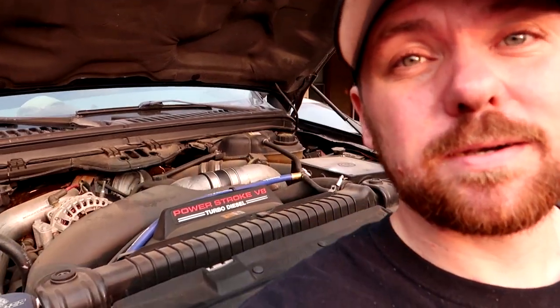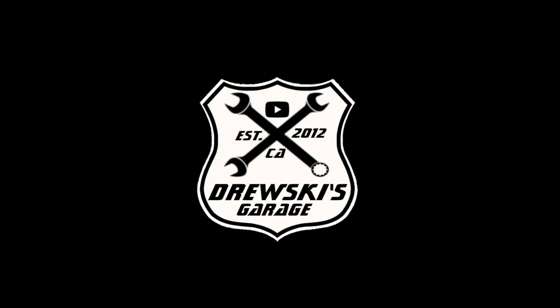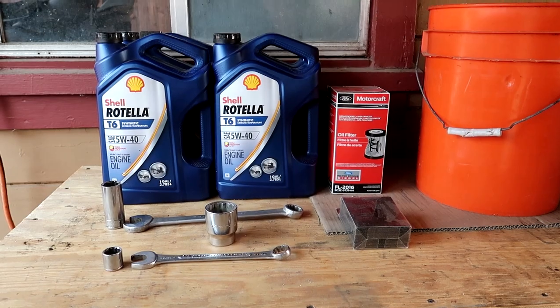What's up guys, welcome back, and if you're new here, welcome. Today we're going to be doing an oil change on a 6.0 liter Power Stroke turbo diesel. Let's get to work.